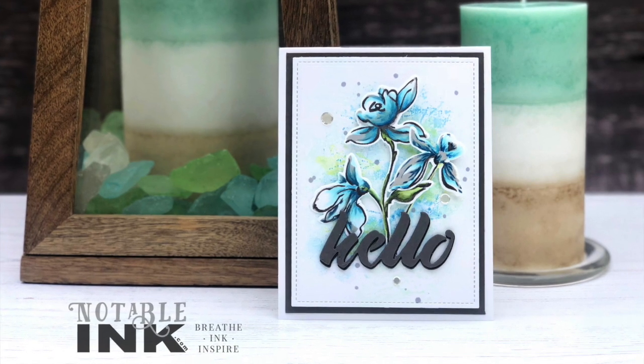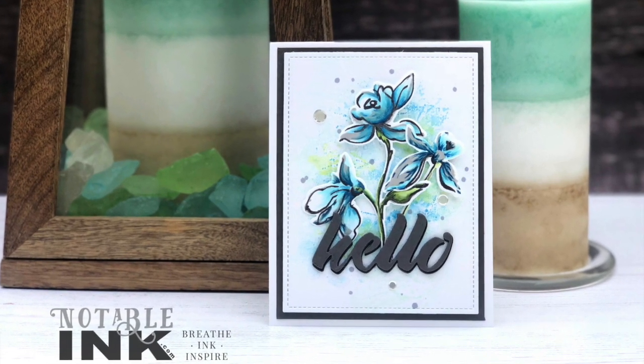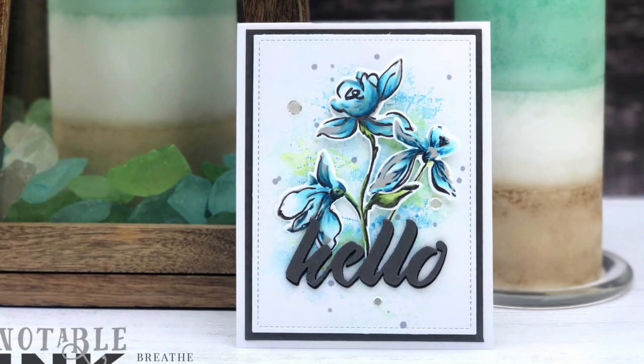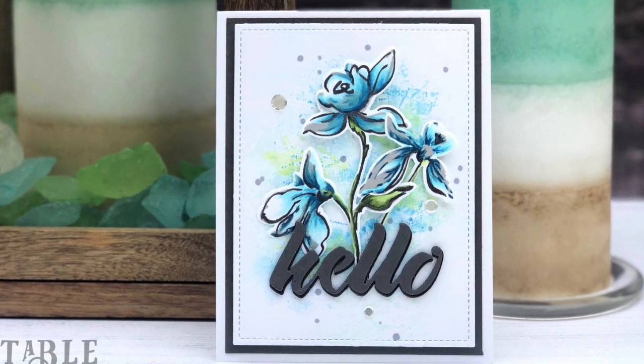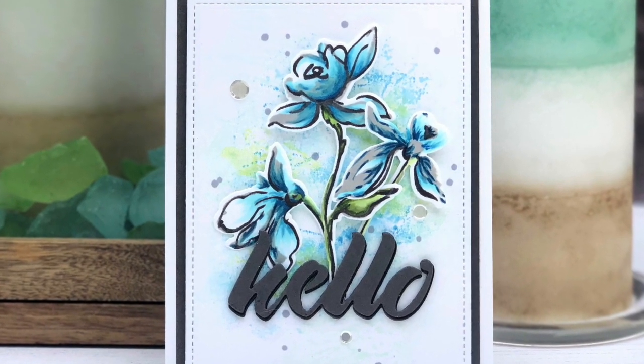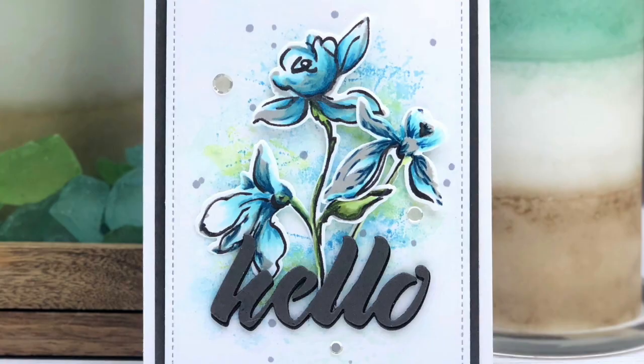Hello, this is Amber Rain Davis. Welcome to my YouTube channel and blog at NotableInk.com. Today we'll be using alcohol markers for ink smooshing. This card was inspired by Altenew Academy's Magical Marker Techniques class.